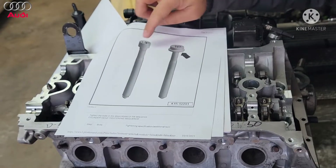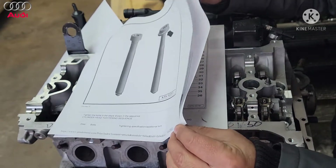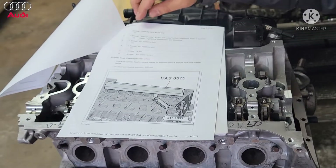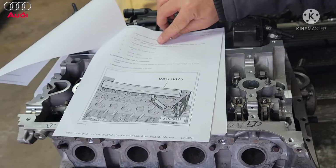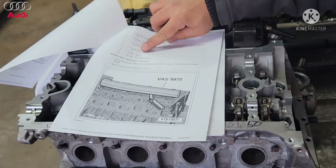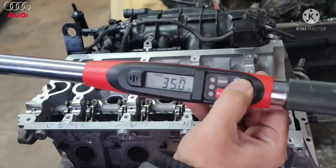We don't have that head bolt style, so we're going to ignore the last two specs on this page. Basically starting from the top: hand tight on the bolt, then 40 Newton meters, then a 90 degree, then another 90 degree. That's all — that's how you tighten these. Let's get started.